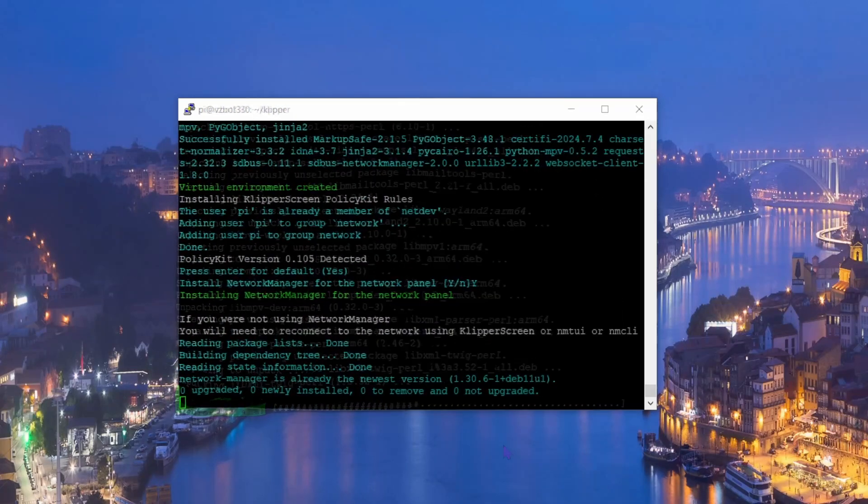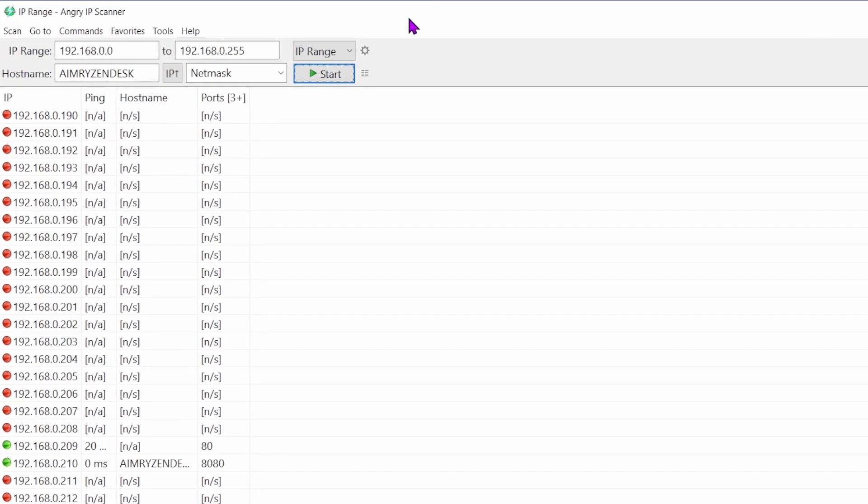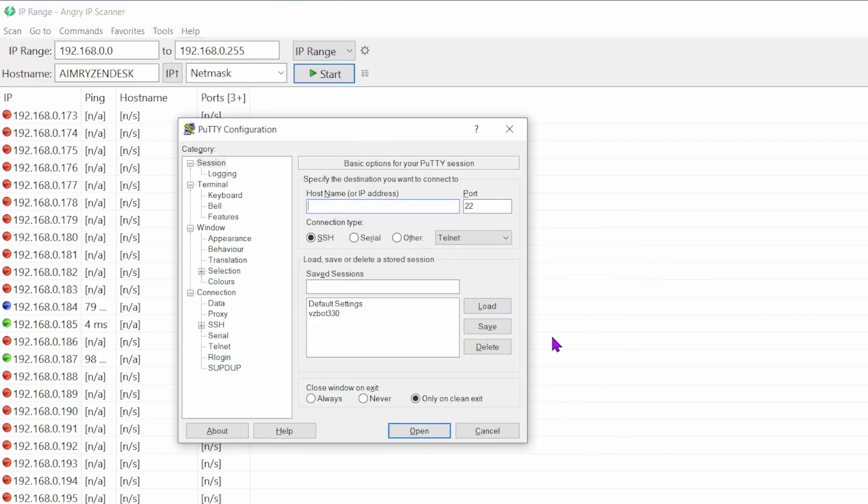After the install completes, the Pi is probably off the network. Connect an Ethernet cable to the Raspberry Pi and wait a moment for it to come back online. Then use Angry IP Scanner to find the new IP address — since it's now on Ethernet it will likely have a different IP. I'll check which one it is and try it in PuTTY.